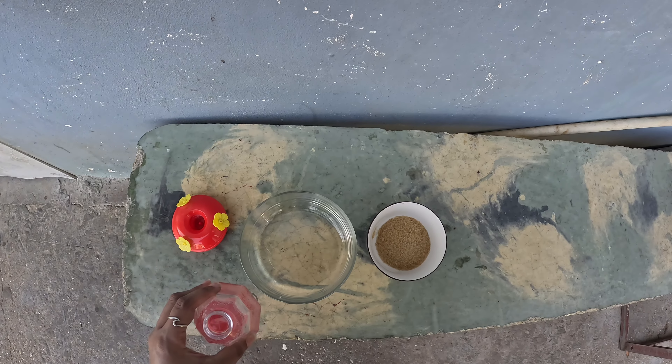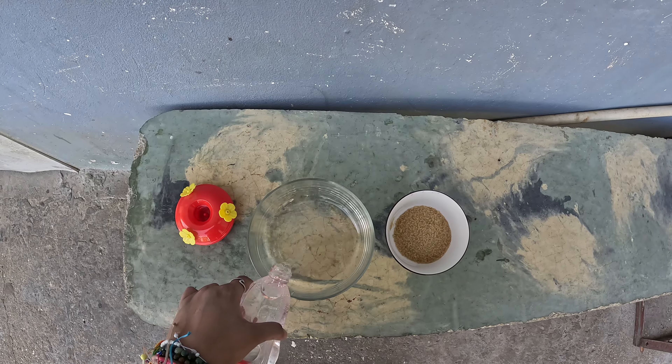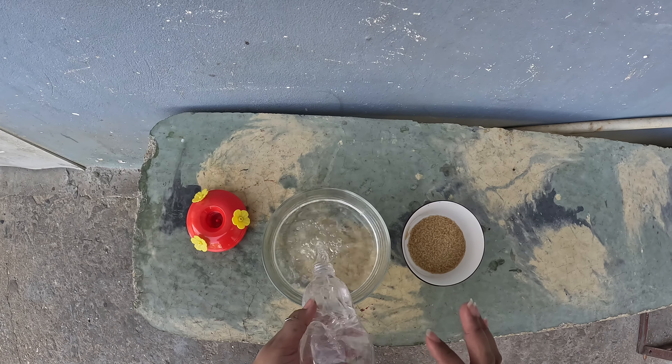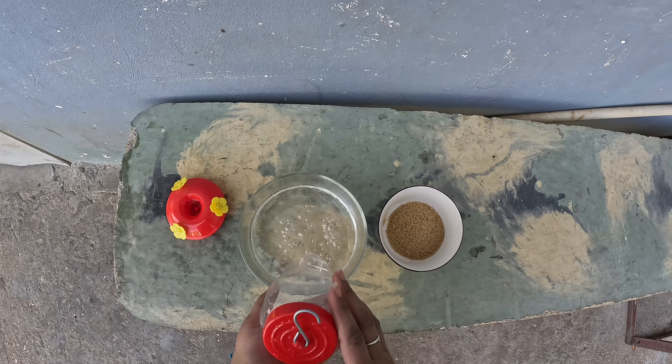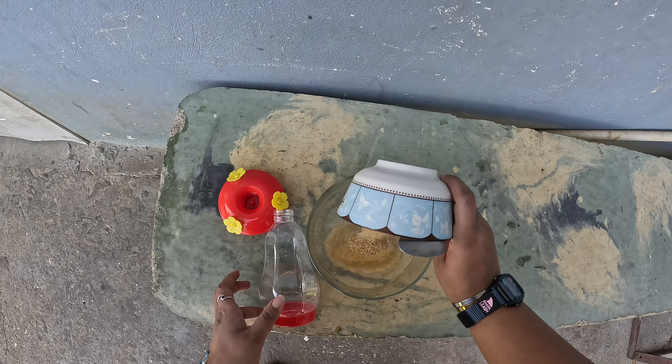So if it's four cups of water to one cup of sugar, then two cups of water to half a cup of sugar. This bottle should be two cups because it says 16 ounces, and 16 ounces is two cups. Then we have the sugar ready.